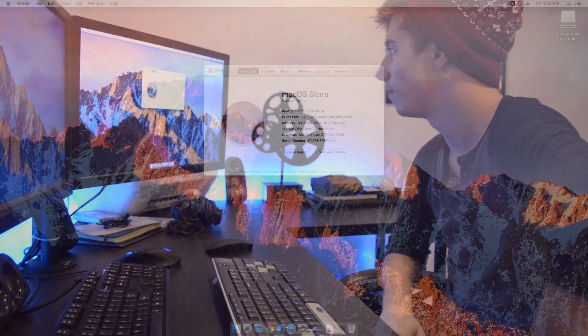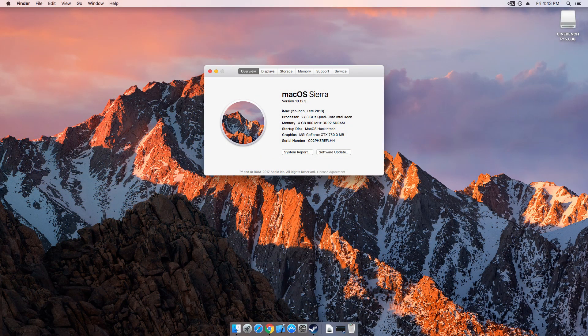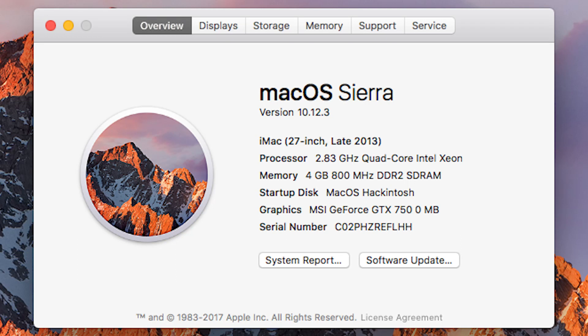There it is. Full 1080p. Let's go ahead and open up About This Mac. And there it is. We see the 2.83 GHz quad-core Intel Xeon — which it's actually not a Xeon. 4GB of 800 MHz DDR2 SDRAM. And an MSI GeForce GTX 750. Although, oddly enough, it's reading it as having 0MB of VRAM. Which is odd, to say the least. We should be all set.